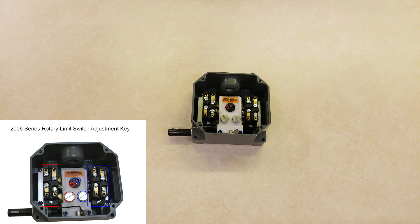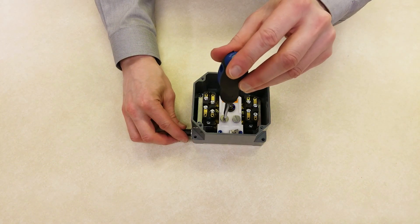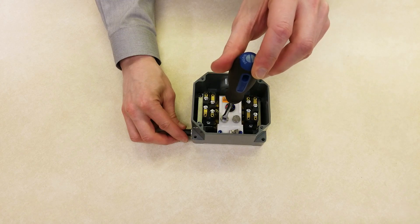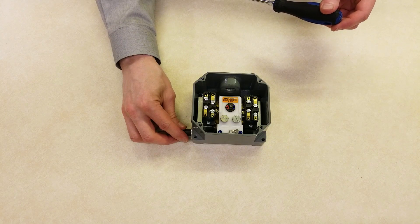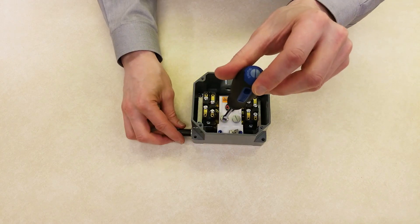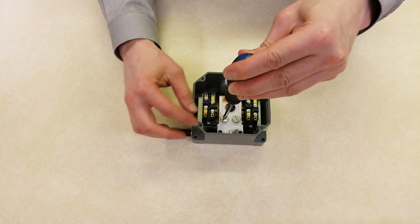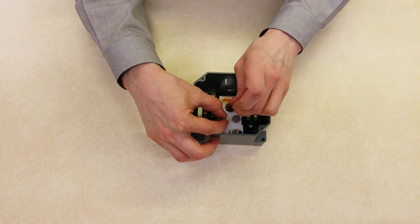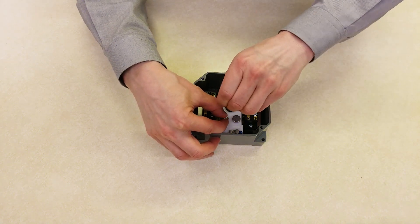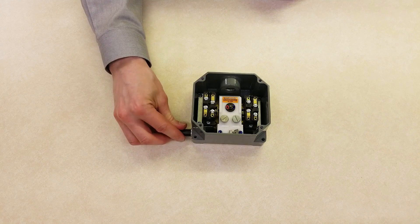Identify the adjustment screw for the cam. Next, move the cam backwards slightly so that the switch is not actuated. If you're adjusting the end of travel, you'll move the cam back toward the middle of travel. Now, move the cam toward the set point until the switch is actuated. You should hear the snap switch click. Now, tighten the set screw. Verify that the set point is now correct, and adjust if necessary.